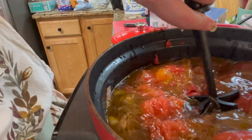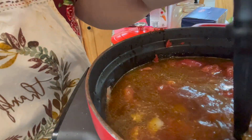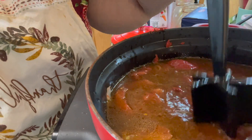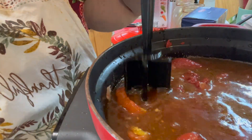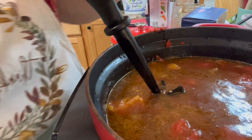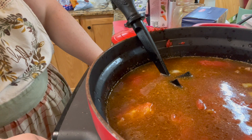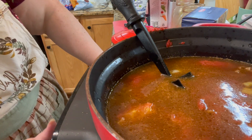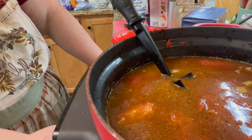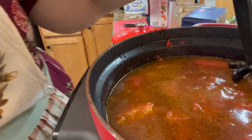We're going to stir this up and get our chopper in there to chop those whole tomatoes. You can even use an immersion blender if you want — I just chop them because it's more fun. Don't forget, if you're using an Instant Pot, turn it down from sear to slow cook and set it for four hours on high.